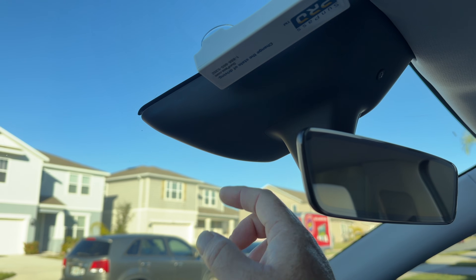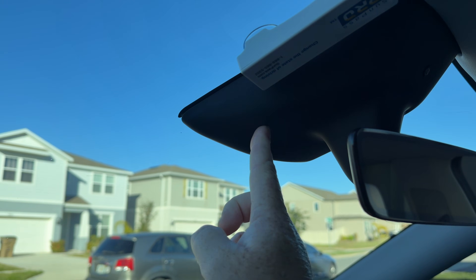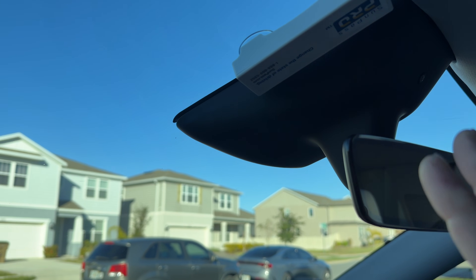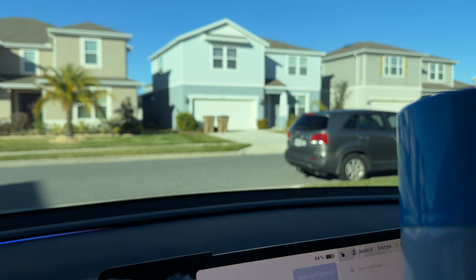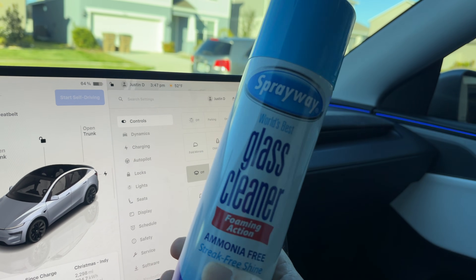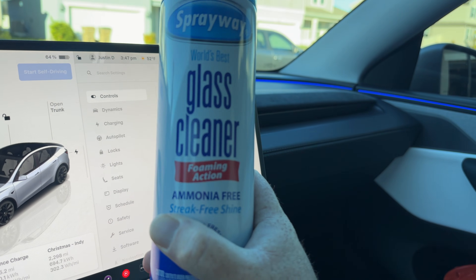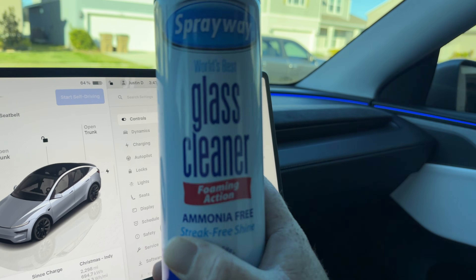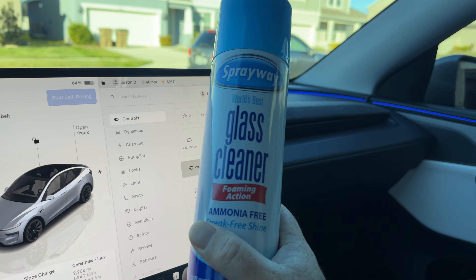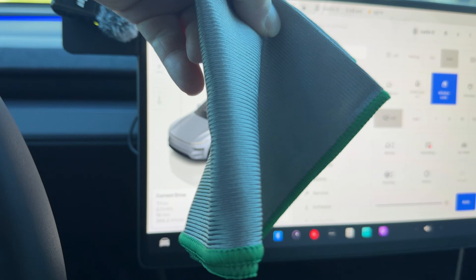First thing we need to do is remove this whole cover here. There are a few pieces: this little piece, then the big housing, and then behind that a flat panel that's really a glare reduction panel that helps with the camera. We're going to remove all of that to get access to the glass, and then we're going to use this — my go-to glass cleaner. It's ammonia-free, which is good for tinted windows, and it has so much alcohol in it that it's the most streak-free product I use. It's not expensive — you can get this at your grocery store.